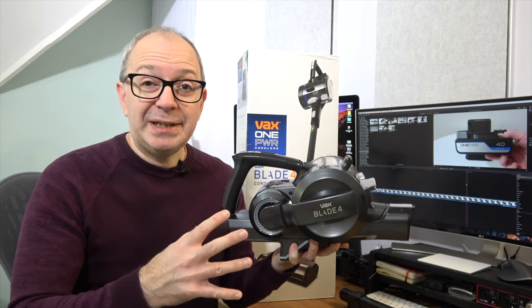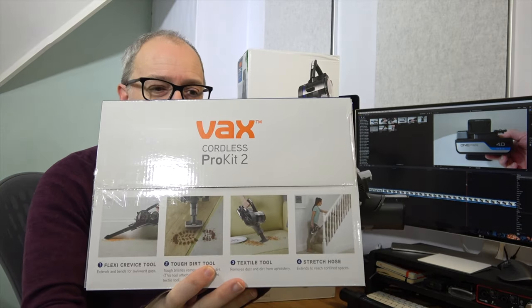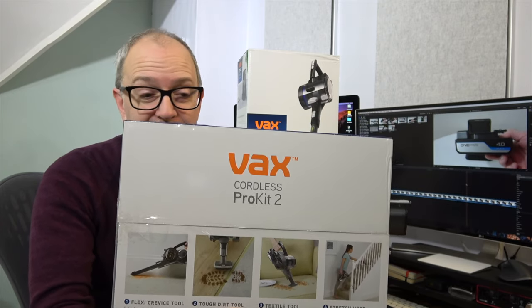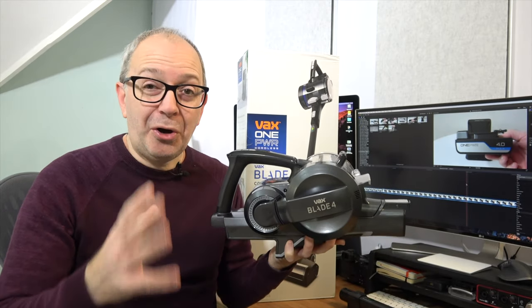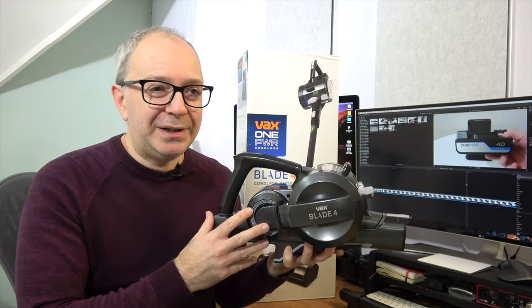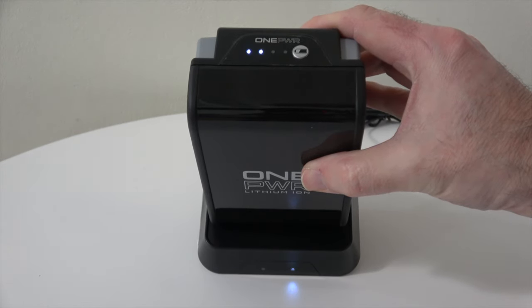Vax Blade 4 — is it worth your money? I've been using it for a couple of weeks now. There are a couple of negatives, though they're not deal breakers. First, I wish the bag in the Cordless Pro Kit 2 was a little bigger to accommodate all the accessories from the Pro Kit 2, the Blade 4, and the battery. Also, it does take a little bit longer to charge than I would have liked, so it's worth keeping it on the dock so it's charged and ready to go.